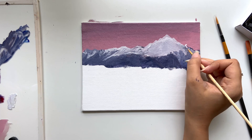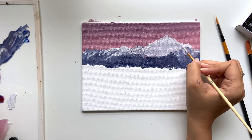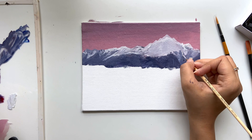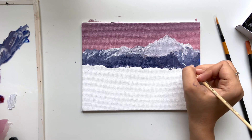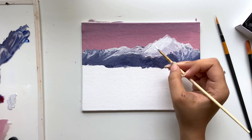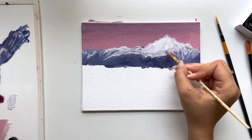Don't look at the painting as a whole — break the reference into steps. For example, this painting has four steps: the sky, mountains, lake, and then the land. The mountain itself has some steps. First we did the background, then added snow, then more details were added. So take it step by step. If you look at the mountain as a whole, it might be daunting to start.